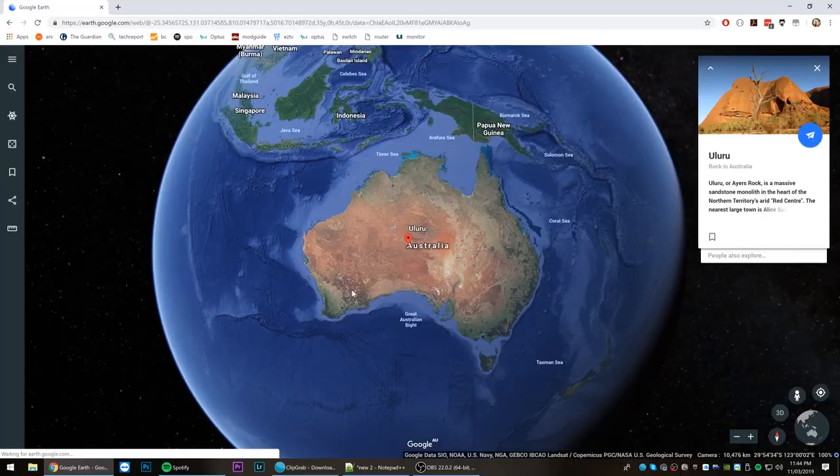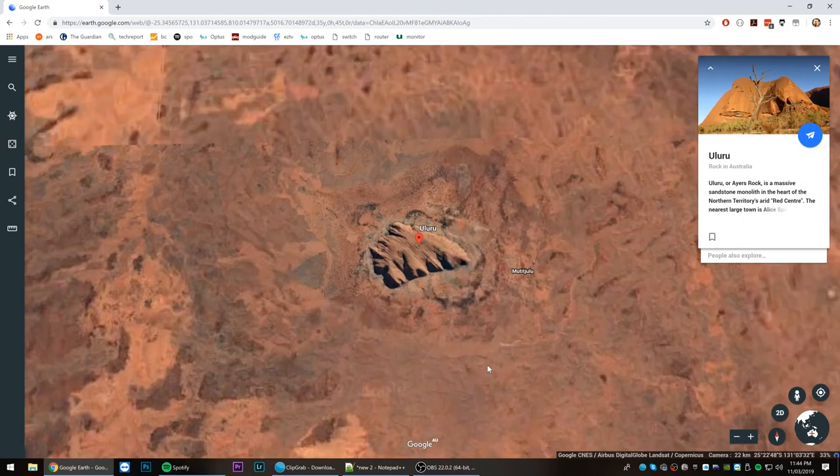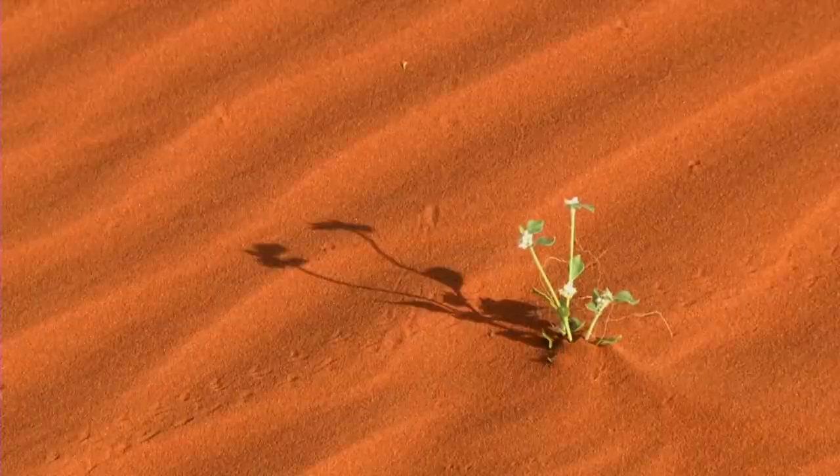Blu-Tac is made only in Australia and is one of our most valuable exports. To see how Blu-Tac begins its life we must travel to a notable part of Australia — Canberra. The soil in Canberra is unique to any other in Australia.